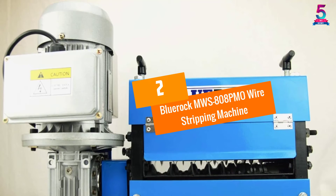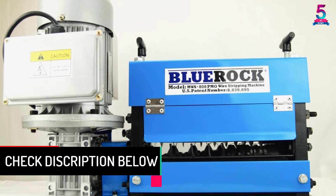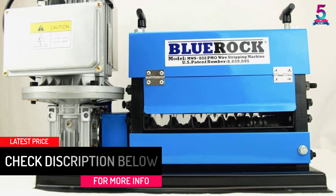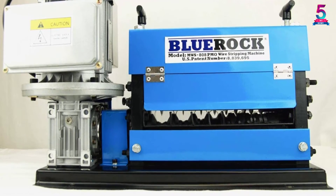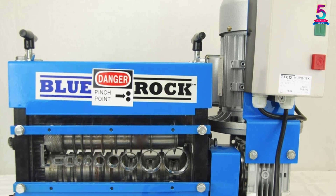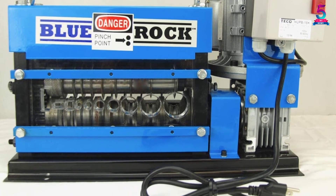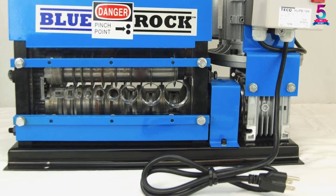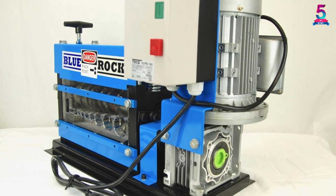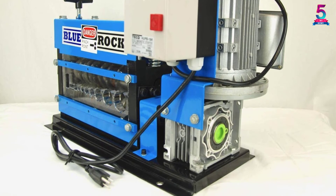At number 2: the BlueRock MWS808PMO Wire Stripping Machine. Do not waste your time on machines that require adjustment every time you change wire sizes — this model adjusts automatically. With an ergonomic design, it can be easily mounted to any workstation or bench. Its high-quality premium aluminum construction is lightweight and durable for a variety of tasks. You can use this stripping machine to remove rubber and plastic insulation from undamaged scrap wires, and it is easy to operate with drill-driven or hand crank.